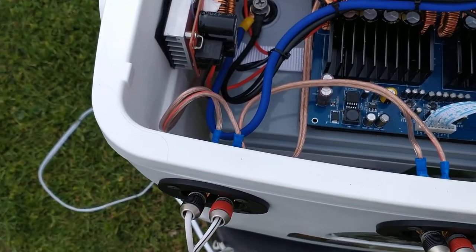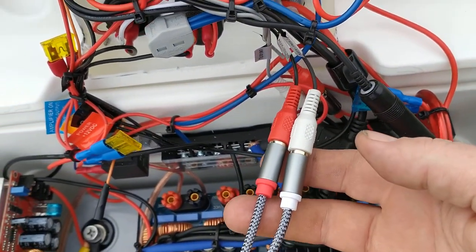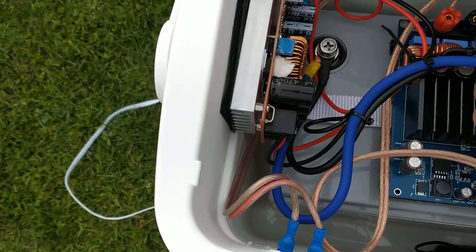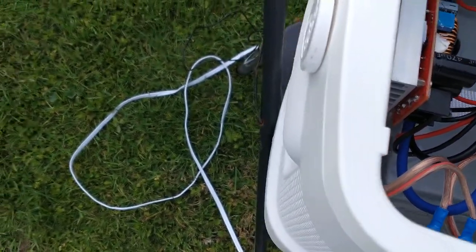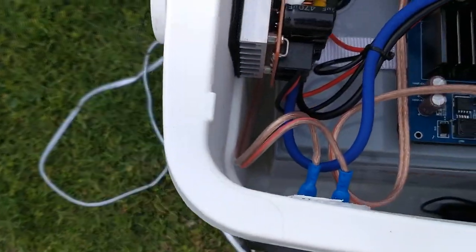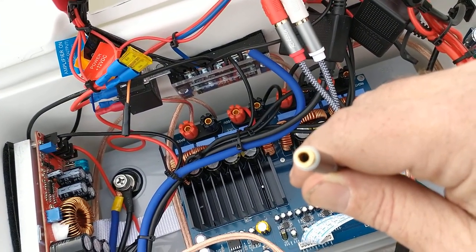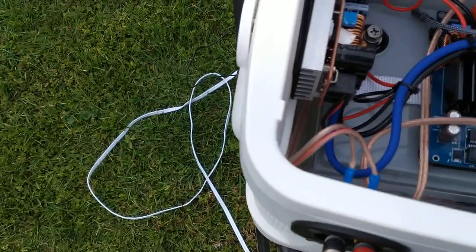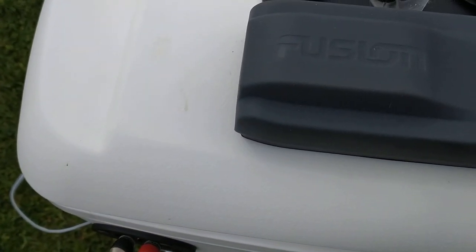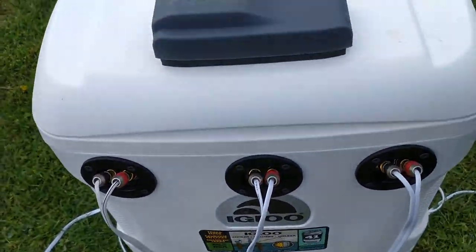He left the RCA auxiliary connection in here so I got this little adapter so I could plug a 3.5mm auxiliary plug into it. I would just have to lift it up to use it, but I don't really use auxiliary — the Bluetooth on this sounds fantastic.